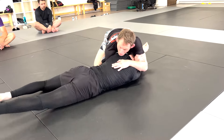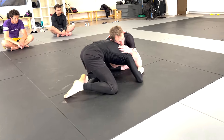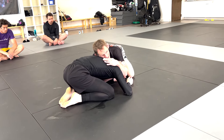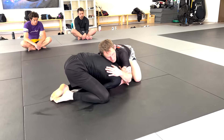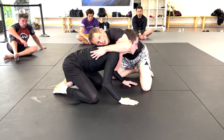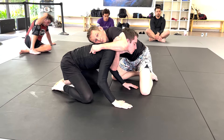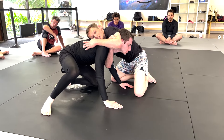Now he starts building up, goes to his knee — hands down, head up. Then he steps the far leg up and uses his posture in a peek-out motion to lever me over.